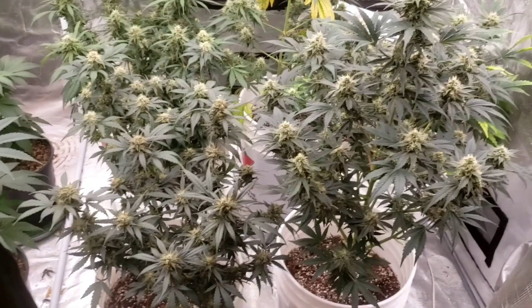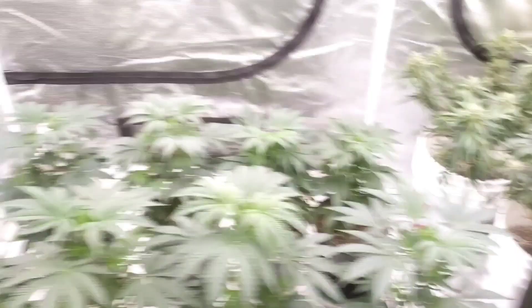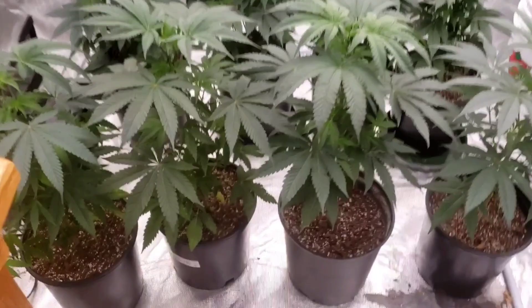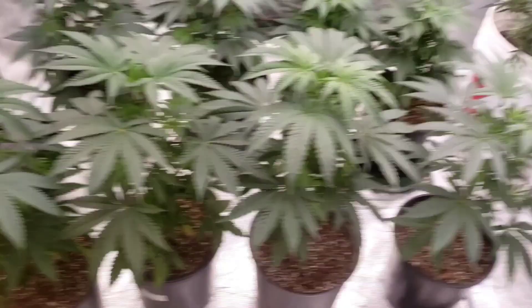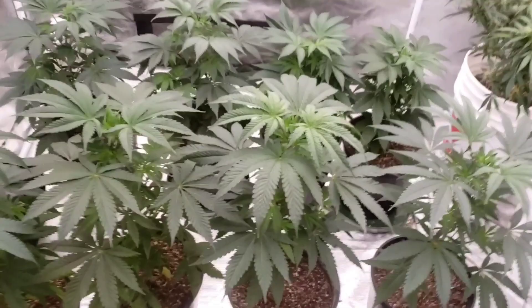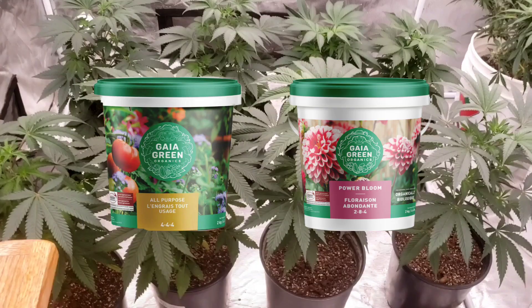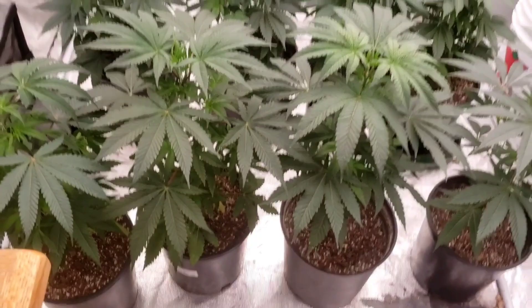The GH three-part is pretty good, it works — I'm sure there's better. It does tend to get a little salt build-up if you don't know what you're doing, so keep that in mind. Now over to the good side: these are all in Pro Mix but fed Black Swallow dry amendments. You guys can't get it easily, but it's granulated dry amendments — amazing, I think it's better than Gaia Green, though the Gaia Green duo is just as good. Get yourself some 4-4-4 and some 2-8-4.